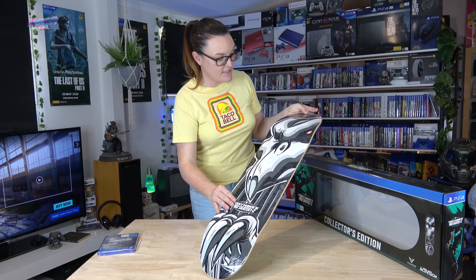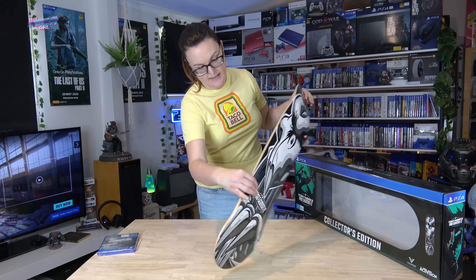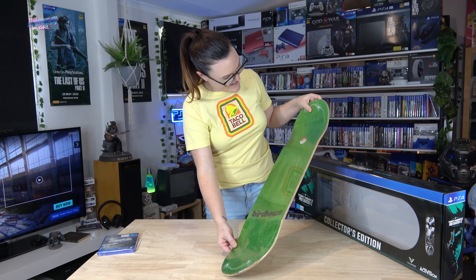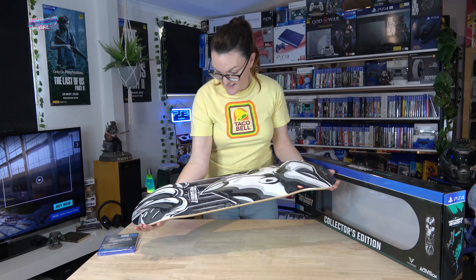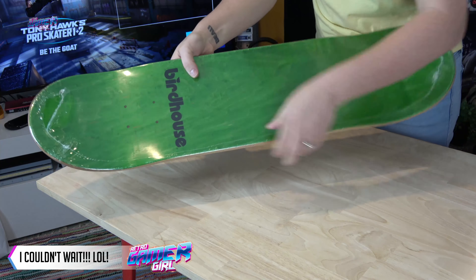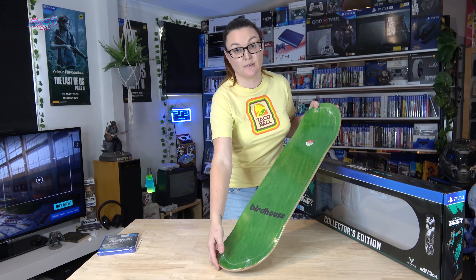It's got signature Tony Hawk on there — Tony Hawk's Pro Skater 1 and 2 on the back. Oh, that's so cool. Look at that. That is awesome. I think I might leave the wrap for my hubby to do the honors with me to take off. That is really, really, really cool, guys. Such an awesome Collector's Edition.